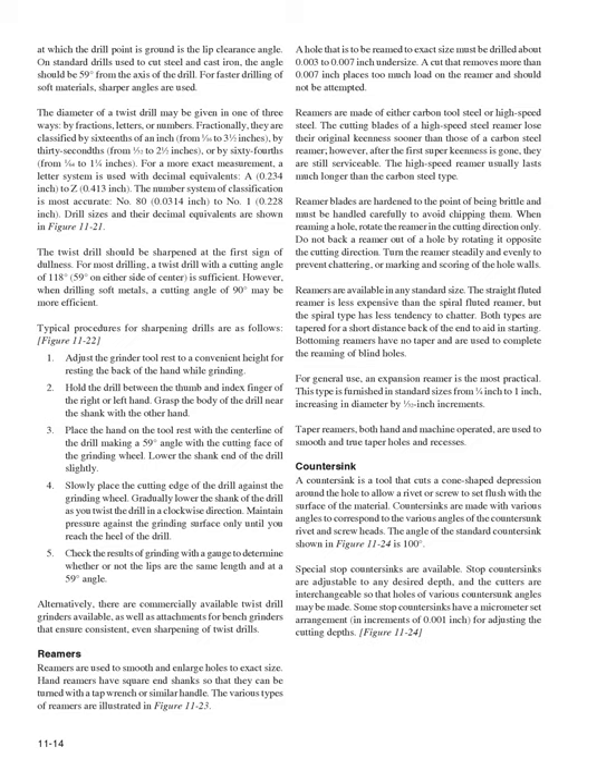The lip clearance angle — at which the drill point is ground — should be 59 degrees from the axis on standard drills for steel and cast iron; sharper angles are used for faster drilling of soft materials. The diameter of a twist drill may be given in fractions (by 16ths, 32nds, or 64ths of an inch), by letters (A = 0.234 inch to Z = 0.413 inch), or by numbers (No. 80 = 0.0314 inch to No. 1 = 0.228 inch). Drill sizes and their decimal equivalents are shown in Figure 11-21.